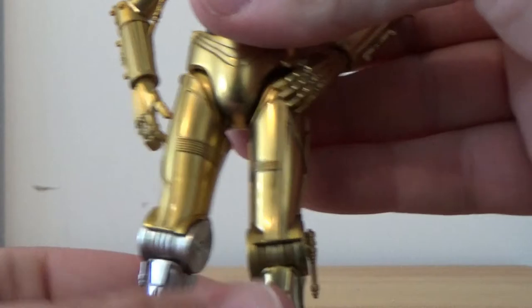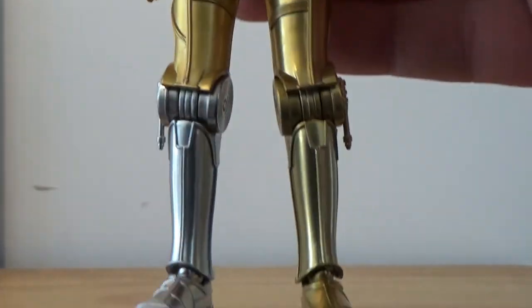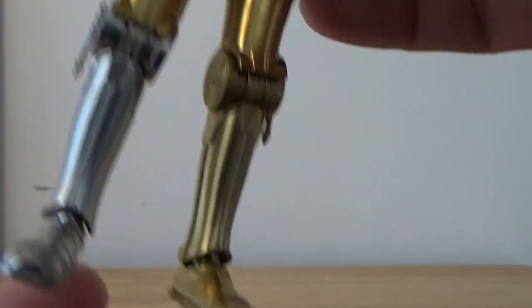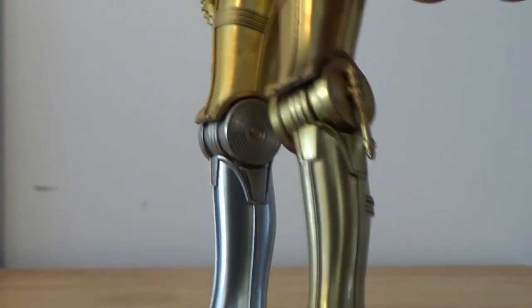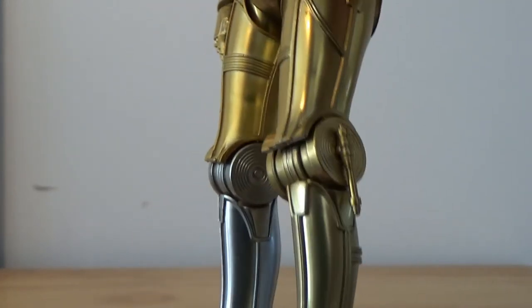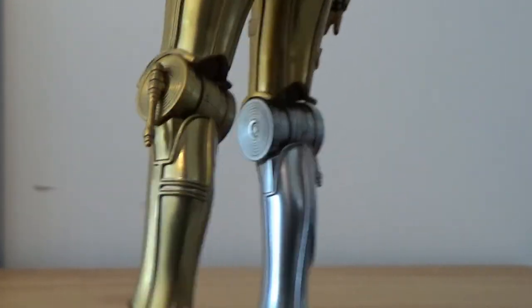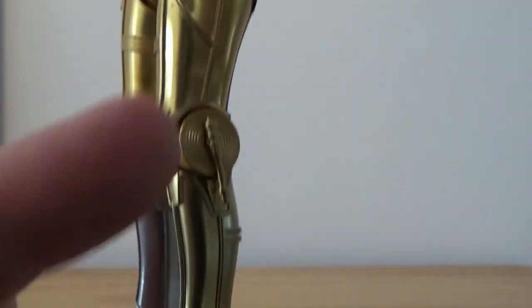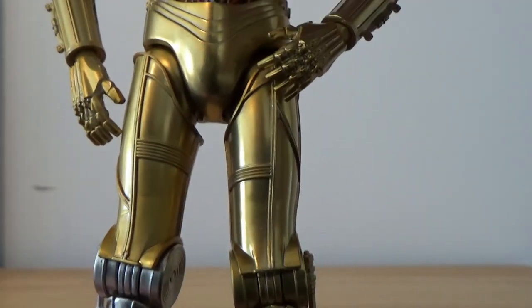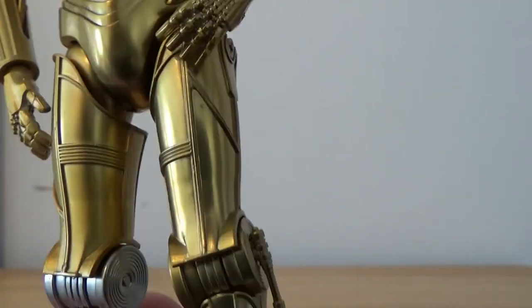I'm looking forward to getting the R2 to go with him — that'll be the next one on my list, I think. And of course, the one silver leg. Just overall, this looks like a great figure. Nice, great details — I like all the line work throughout the sculpting of the metal plates.